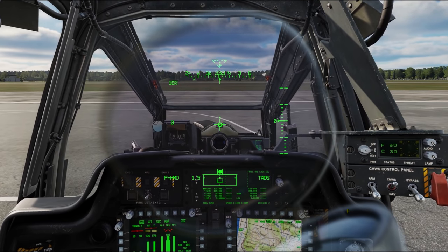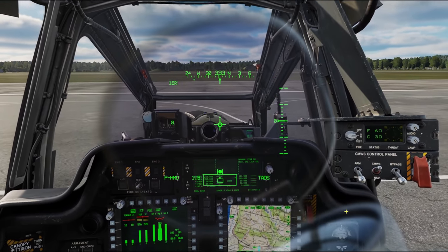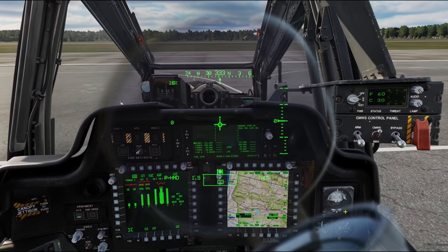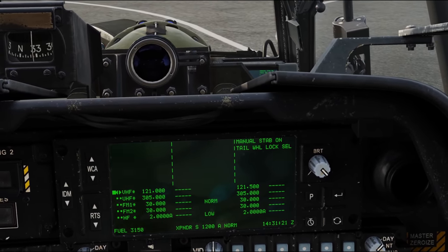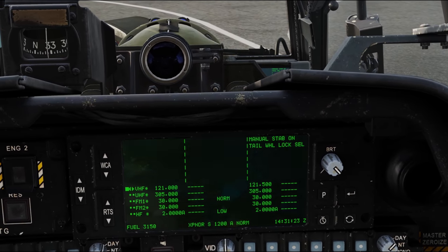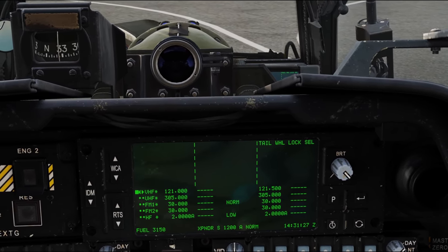Sitting on the ground, we'll go ahead and execute a nose down. We're going to push on that nose down button. You can see on our up front display we've got the manual stab indicator on the UFD. Now I'm going to hit the central reset position, and you can see that that goes away.